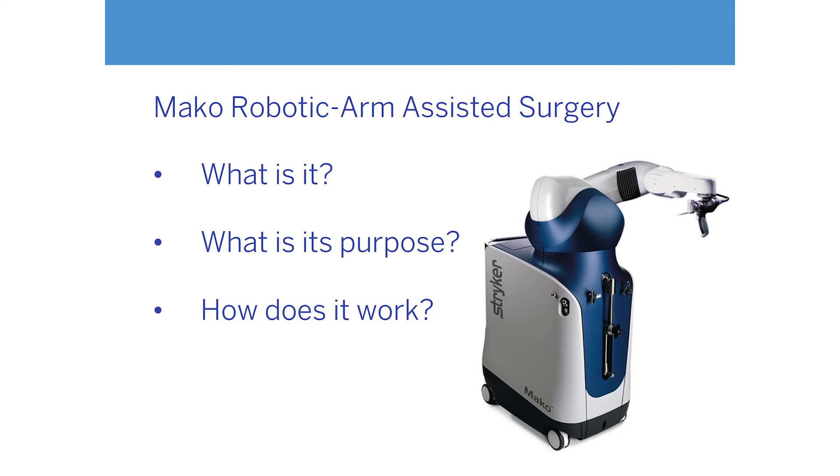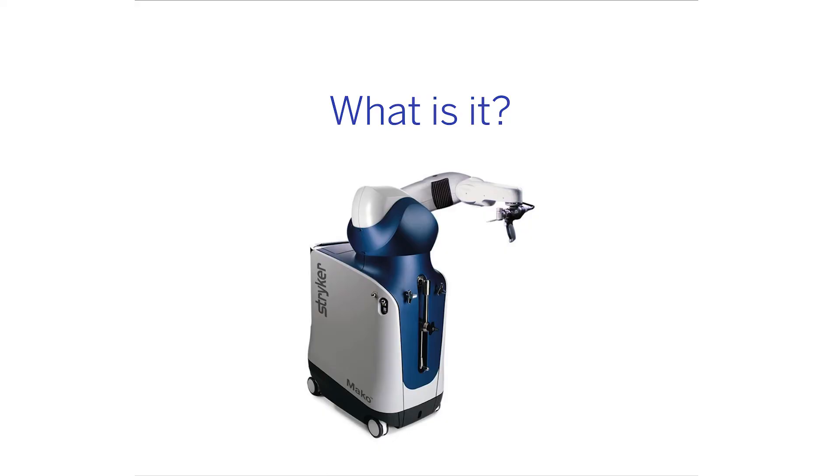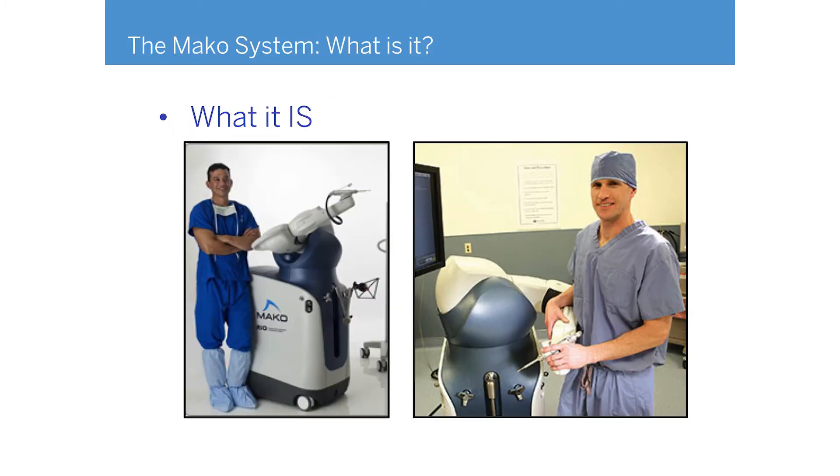In summary, knee and hip replacements have been evolving for over 30 years. Durability and function have improved considerably, but we've kind of reached a plateau in our ability to put them in predictably and reliably for everybody. That's where this technology comes in. About nine to ten years ago, smart people had the idea to take arm technology used in automotive manufacturing — arms that can reproducibly move in precise ways — and marry it to biology.